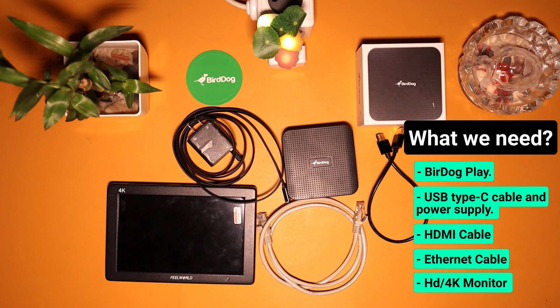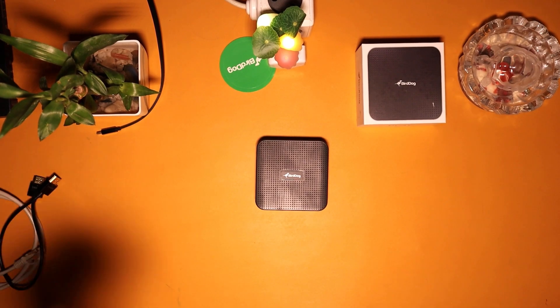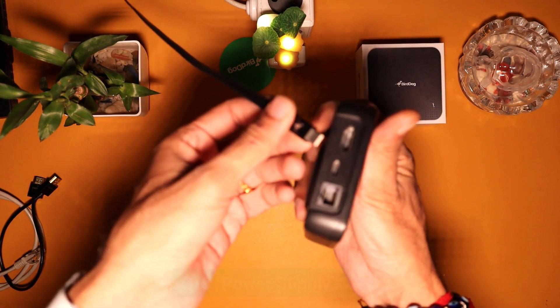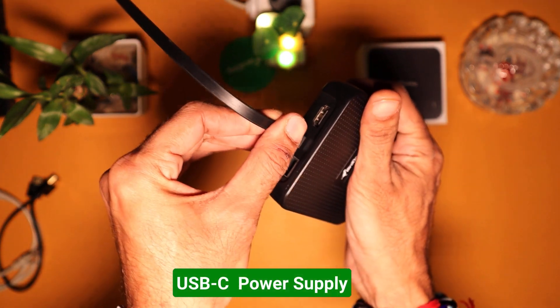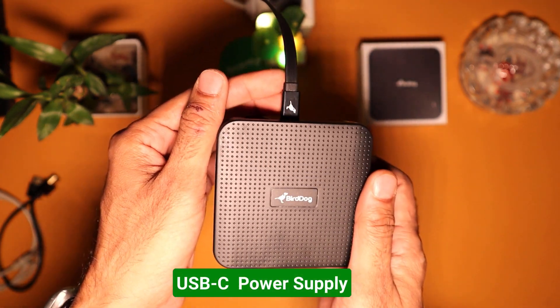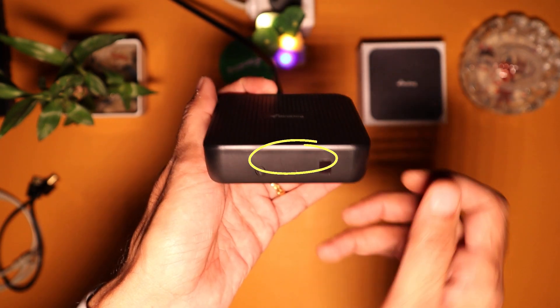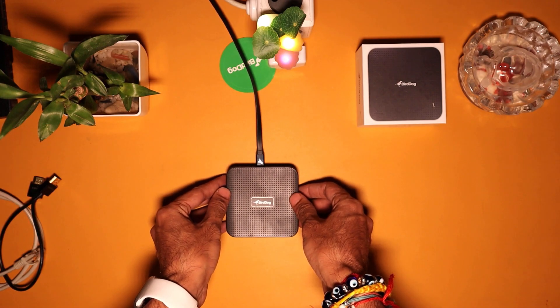Now we have everything we need to set up our Burdog Play, so let's get it connected. Let's start by connecting the power supply. Play is powered by standard USB-C for maximum flexibility. Once power is connected, you can see a small LED light blinking, confirming that Play is connected to power and looking for an NDI signal.